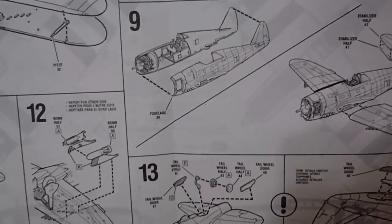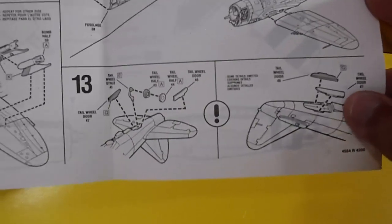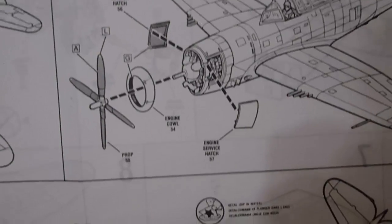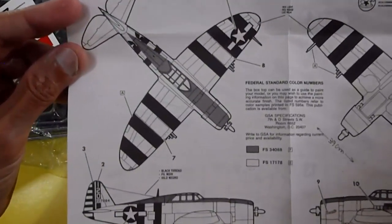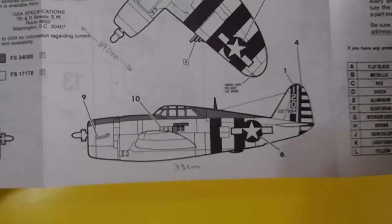Assembling the other side of the fuselage hulls, then the stabilizers, and the rear landing gear with doors — two options: flying mode or on the ground. Finishing steps include applying the canopy and windshield, the antenna mast, completing the engine cowling and doors, and attaching the four-blade propeller. The markings sheet shows top view, bottom view, and side views with instructions for applying water decals.